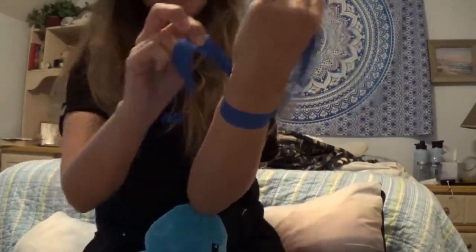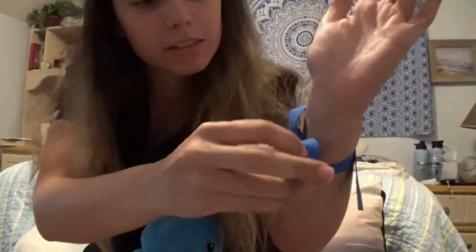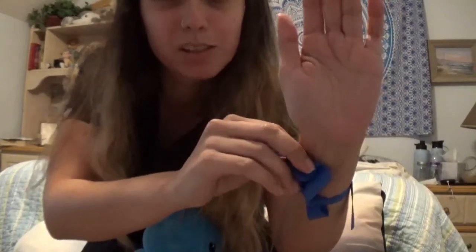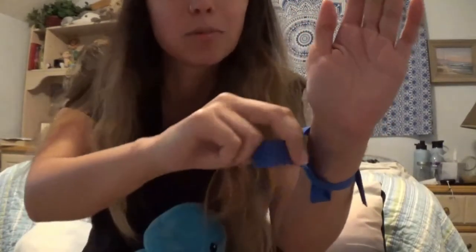Maybe I can use it on my wrist to show you. So there you go — it's on my wrist. Basically you always want to pull this one because you're going to be pulling up and away from the patient. You don't want to be pulling down towards them — you want to be pulling up and away. And yeah, that's how you do it.